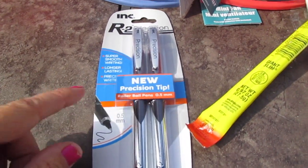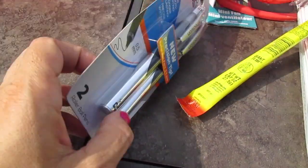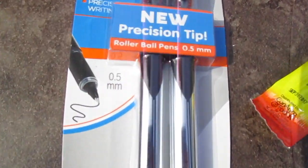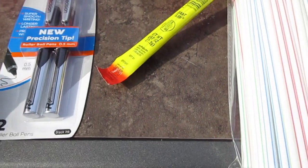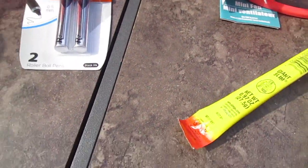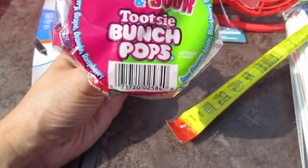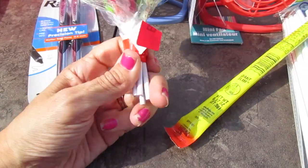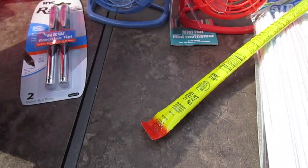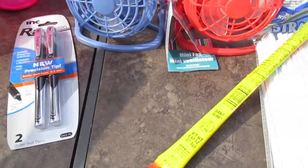Then the Precision Pens — my son used to love the other Precision Pens. This one looks like they changed the style of the pen a little. He loves the fine, fine point; I don't, but he does. I grabbed these at the register. They also had new lollipops — Tootsie Roll sweet and sour ones — I grabbed those for my daughter, she loves lollipops. And a bag of cheese doodles. So that's really it for my Dollar Tree haul.